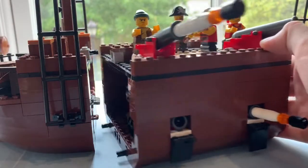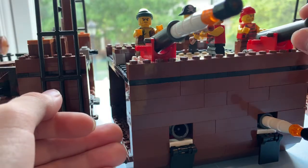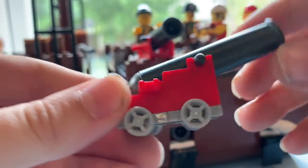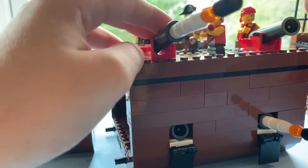Next, the middle section of the ship actually has the largest interior. On the top deck, it has two rollable cannons and these little cannon blasts that I made myself, putting them inside the cannons.